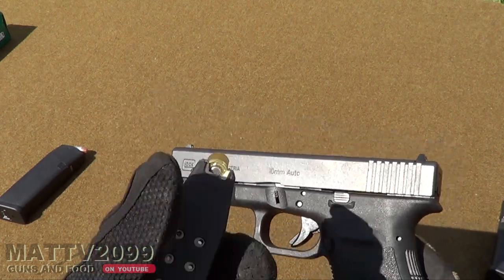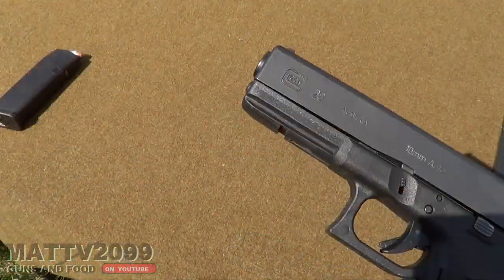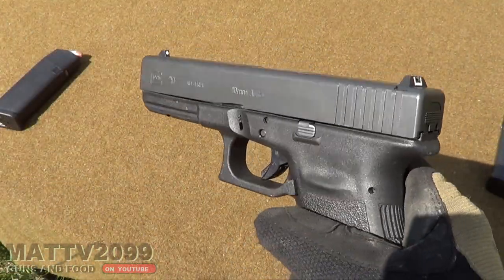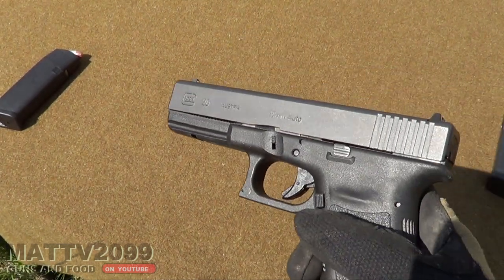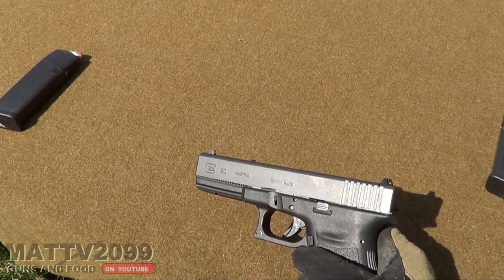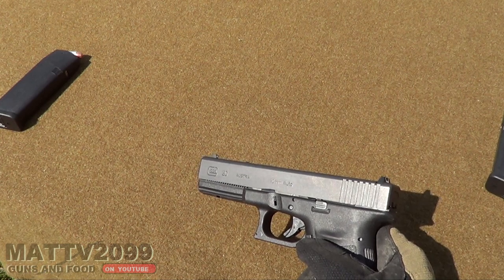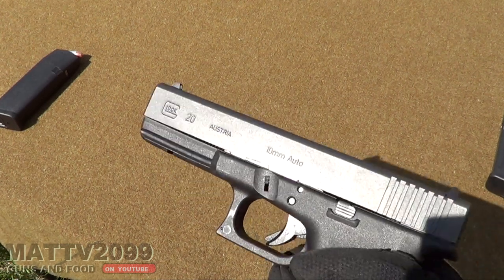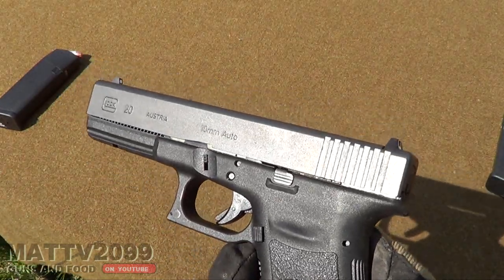Certain game — if you get the right cartridges, they're extremely powerful and can take down game. This is my self-defense woods gun for bears and stuff. So basically what we're going to do here is recreate a Glock 17 test. We have some tin foil on standby. Tin foil actually defeated the Glock 17.